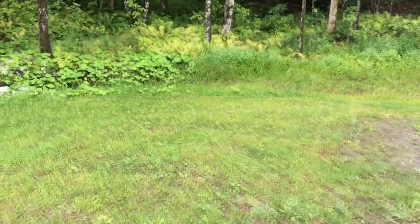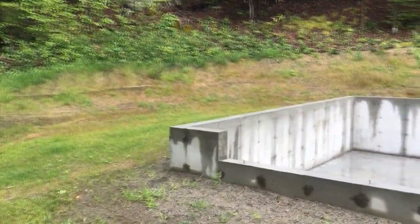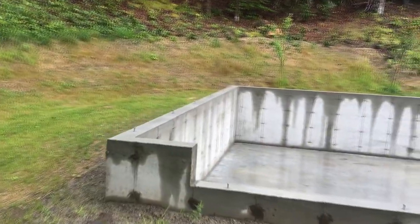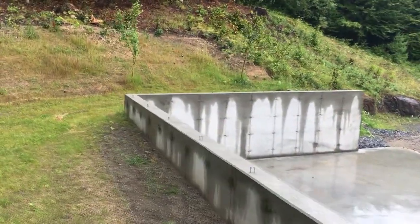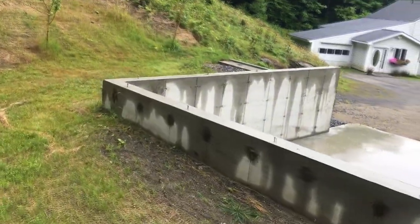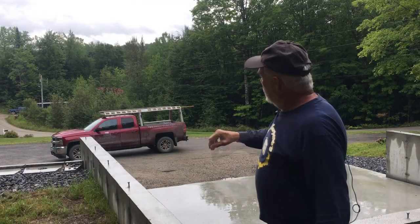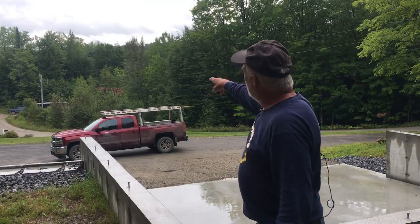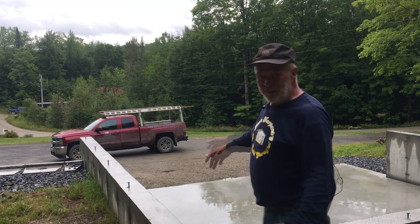They did a really nice job fixing all the earthwork around here. You can see down there my trailer and the red roof on my shop — that's how close it is. Amazing.